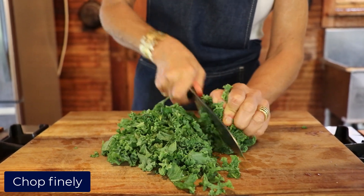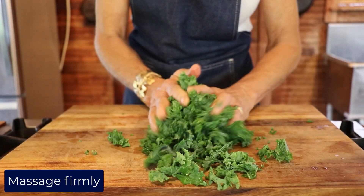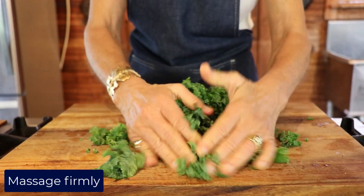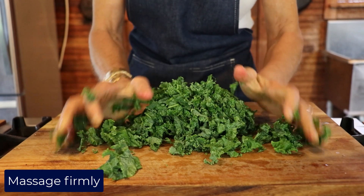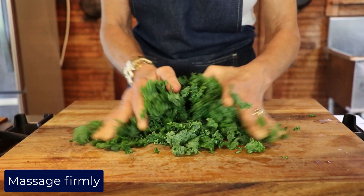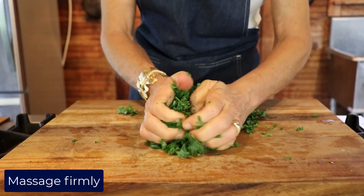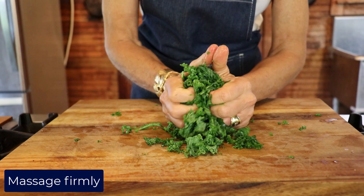The more the better. After you've chopped them, you're going to take your clean hands and you're going to massage really, really firmly — it's going to actually kind of work your hands out a little bit. When I say massage firmly, maybe at least a minute, sometimes even longer — it depends on how tough they are to start.